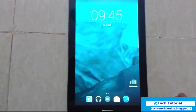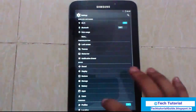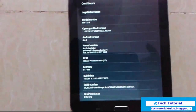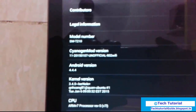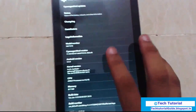We have successfully flashed CyanogenMod 11 on our Tab 3. If you want to check whether our device model is correct — here you can find out the device model is T210. This is only applicable for this device alone, so don't try this on another device.